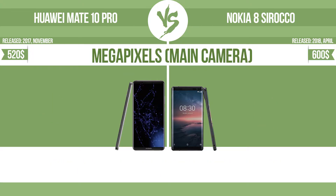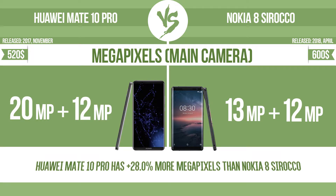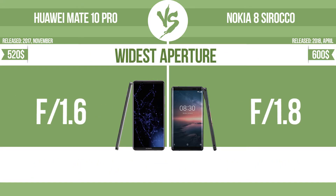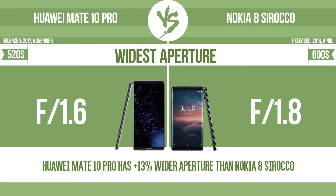Megapixels in the main camera and widest aperture are evaluated. With a wider aperture, the sensor can capture more light, helping to avoid blur by enabling a faster shutter speed. It also provides a shallow depth of field, allowing you to blur the background to focus attention on the subject.